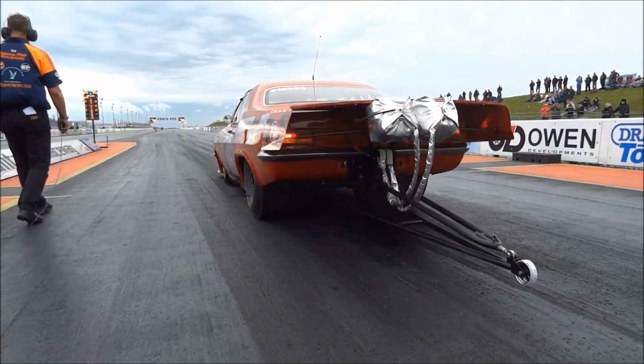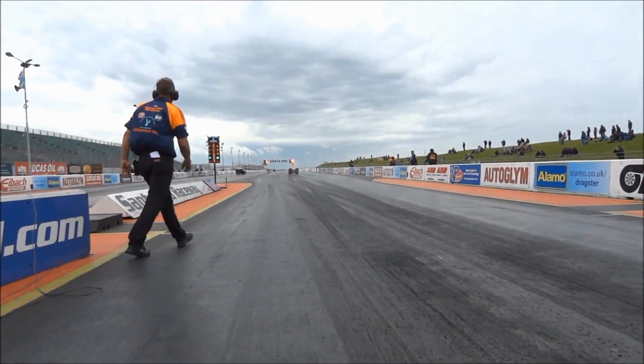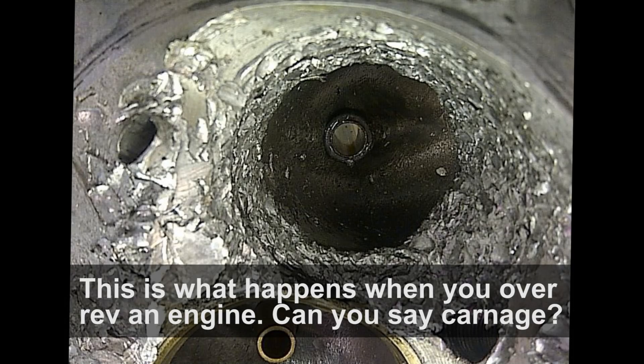We kept it to 8,600 RPM all year, and then on the last meeting we had an issue. I thought the converter was working differently because we were launching in first gear, so I opened the rev limit from 8,600 to 9,000. The rev limit allows it to go a little over 9,000, and that's what did it. It's not meant to rev to 9,000 — it was a mistake I made by raising the rev limit, and that's a learning curve.